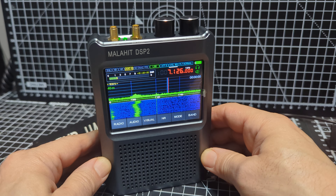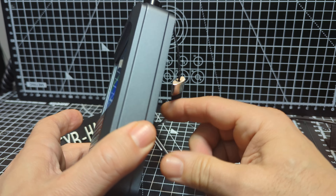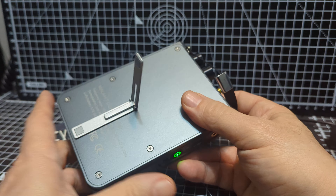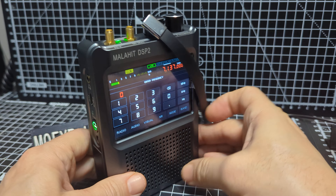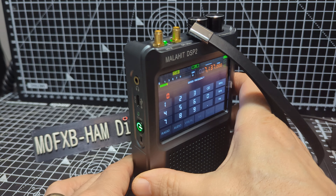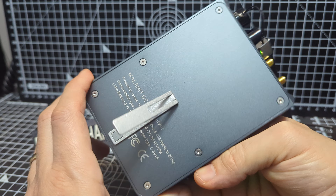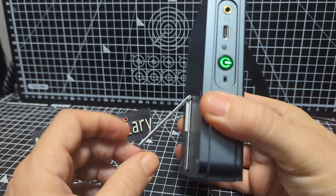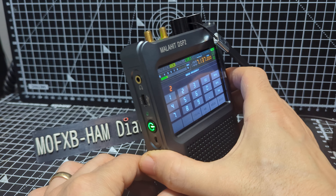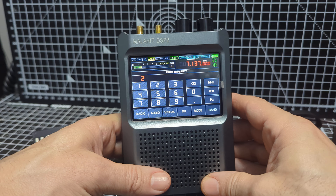Mzero FXB Hamtech, welcome to my channel - Malahit DSP2. So when I made a video a while back I did actually fit the stand upside down so it would come out here. I sort of liked it that way because when it came out like this it held it up quite nicely. But now we've put it the correct way, so now it angles like so.